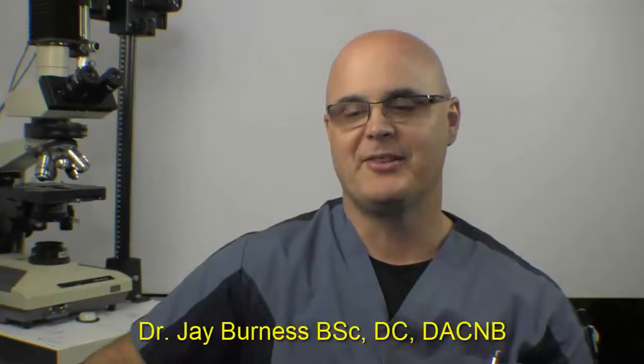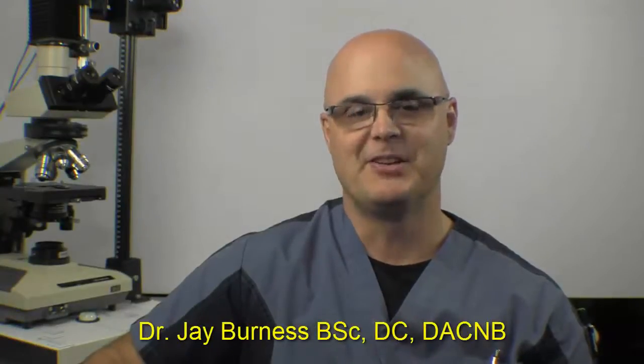Hello, everybody. I'm Dr. Jay Burness, and this is our right semicircular canal stimulation video. So let's get started.